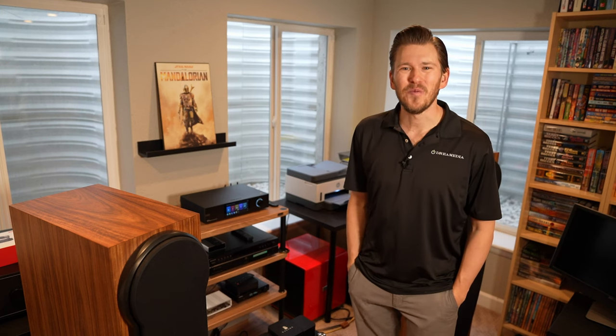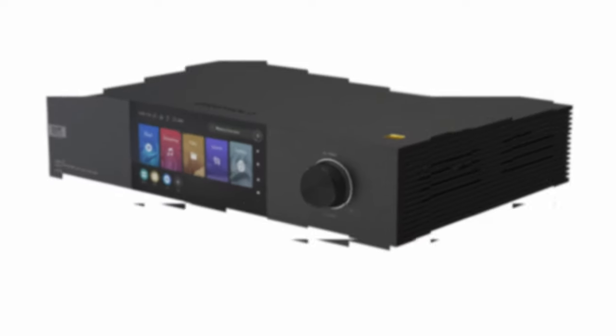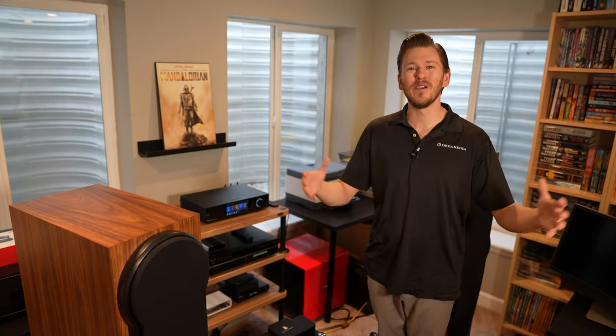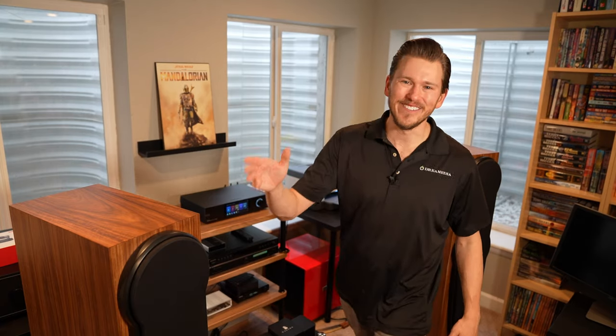And keep in mind, we're nationwide. All right guys, let's get into this video. Welcome back, Dream Media family. I'm going to pass it off to Giles McCoy, and he is going to give you a run-through of his thoughts after living with the unit for three months. Off to you, Giles.